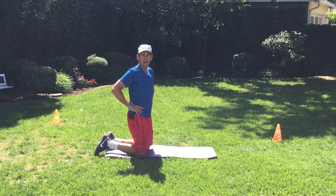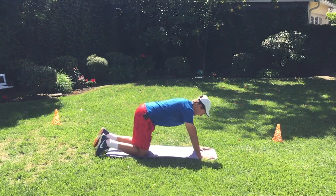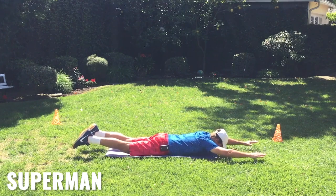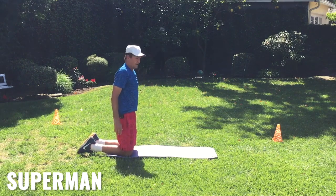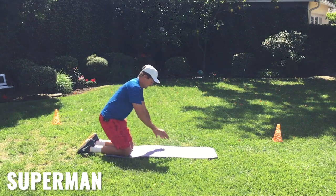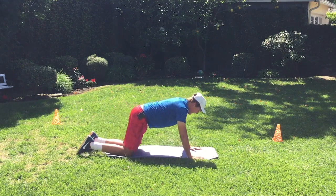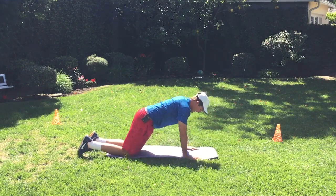Once we're done with our push-ups, we can go right down into what we call Superman Pose, where we really get that back working. Hold that for 30 seconds and then come back into a child's pose to get a good stretch in your back — kind of counterbalancing that move. Go down again for 30 seconds, and then child's pose again.